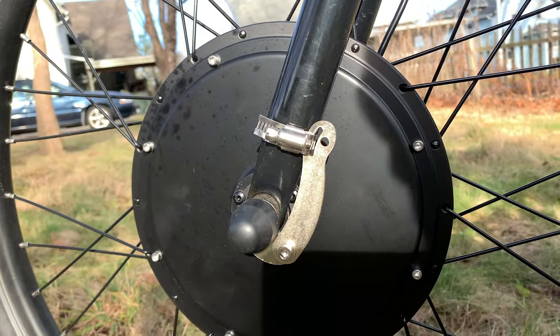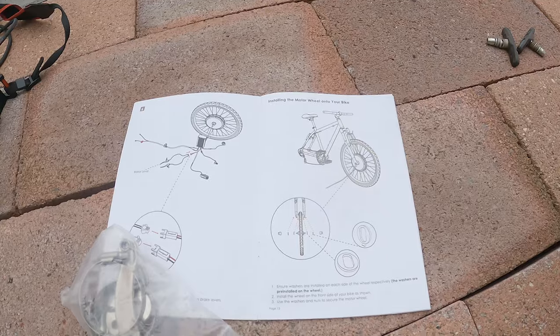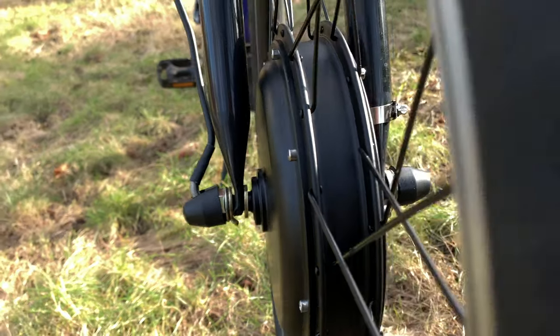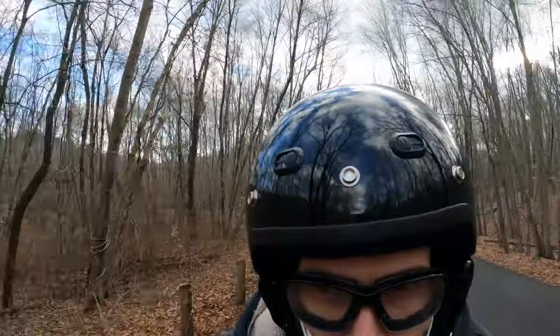Now the torque arm. People say put it in the front, put it in the back — I put it in the back because that's where the manufacturer shows it, but it doesn't seem to matter. I bought a two-pack thinking I was going to have both of them in the front, but I didn't end up doing it. Definitely don't skip this part.